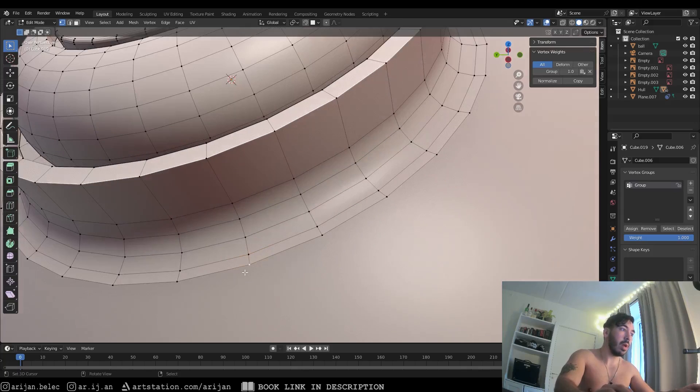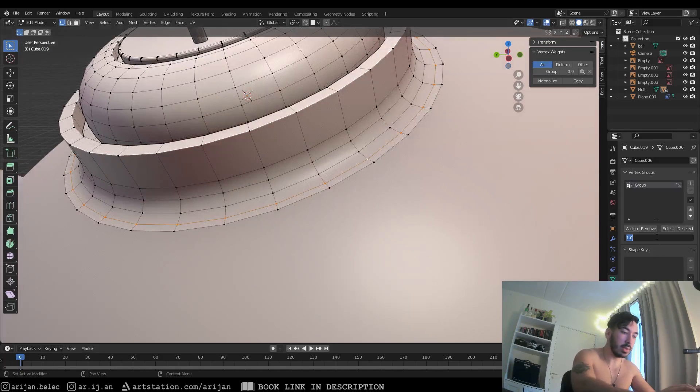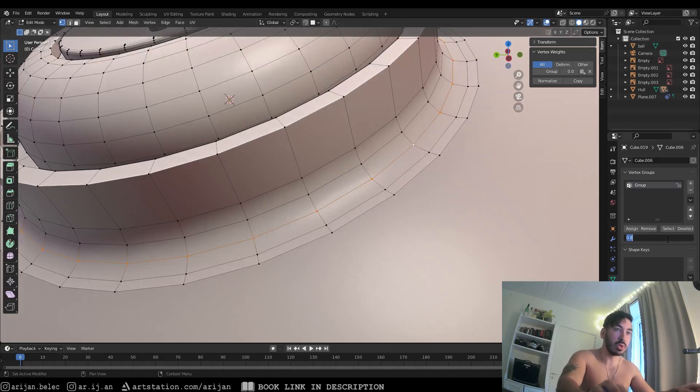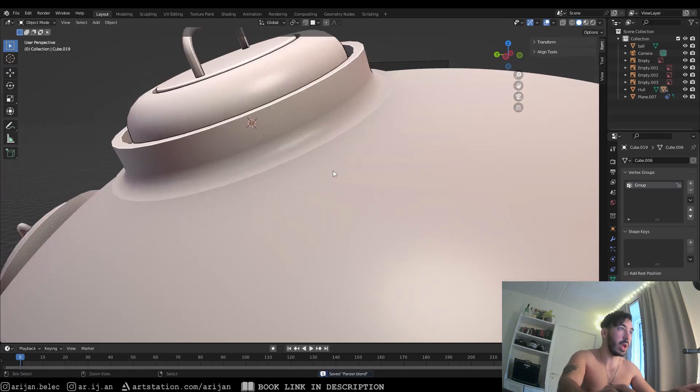Now select the second edge loop next to the one with full weight and set its weight to 0.8 — slightly less than the previous. Assign that weight. Then the next edge loop gets a weight of 0.6, the next 0.4, and the last maybe 0.2 or even 0.1. It's a slow progression of decreasing influence as we go inward — from 1 at the outermost edge to near 0 toward the center of the object.